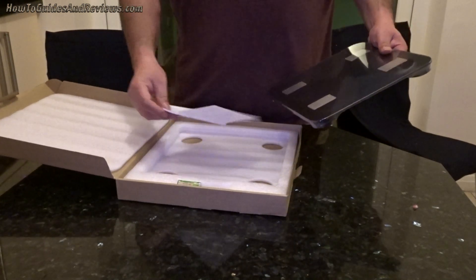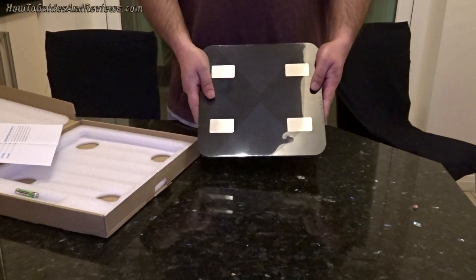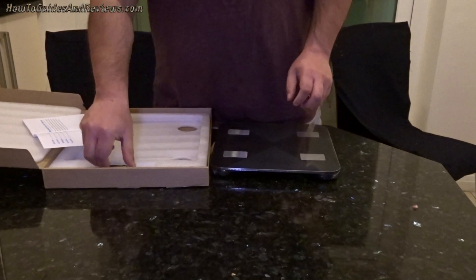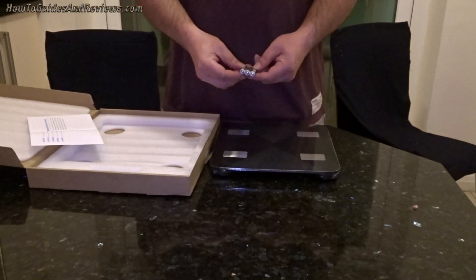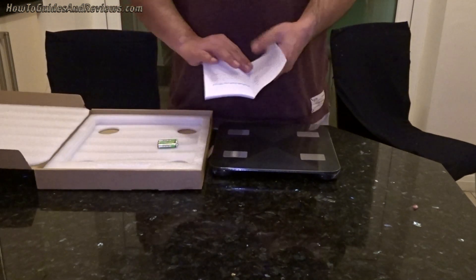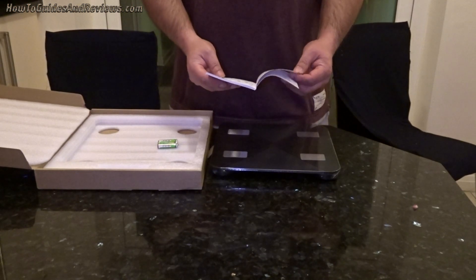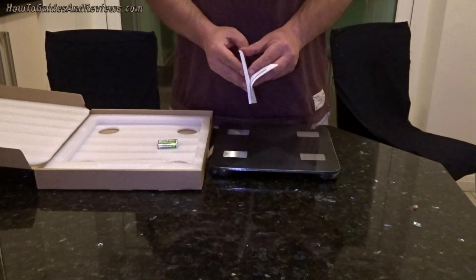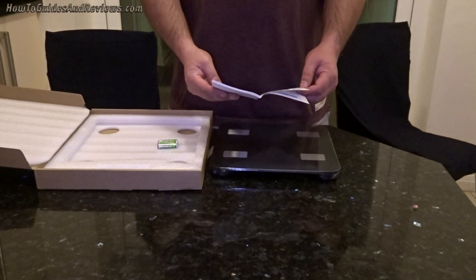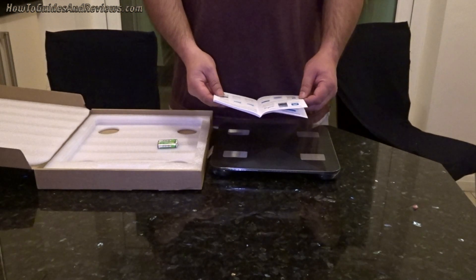In the box you get a compact scale, three AAA batteries, and a Bluetooth user manual. You know how to use a scale — you stand on it — but the app should be good. It's by Megafit.